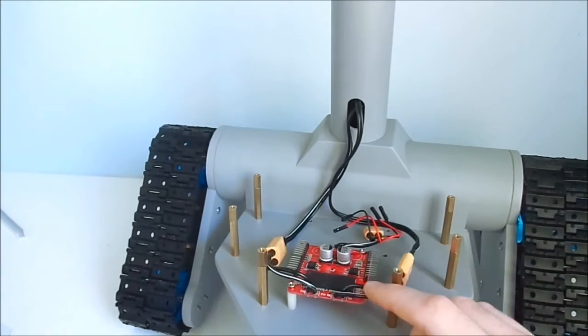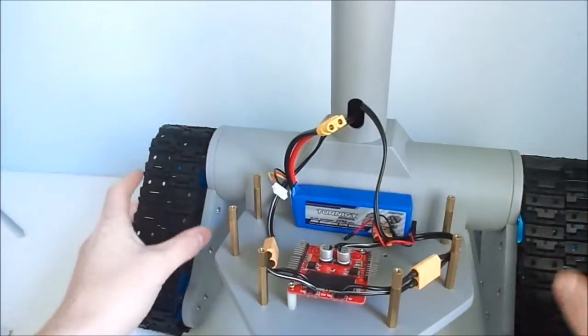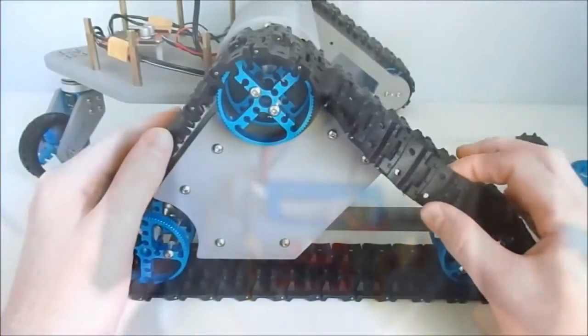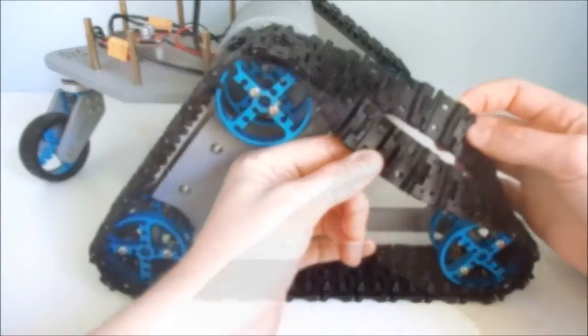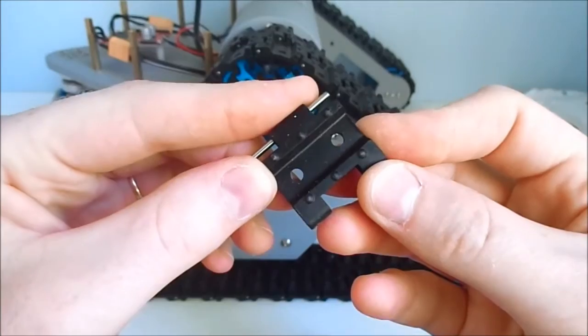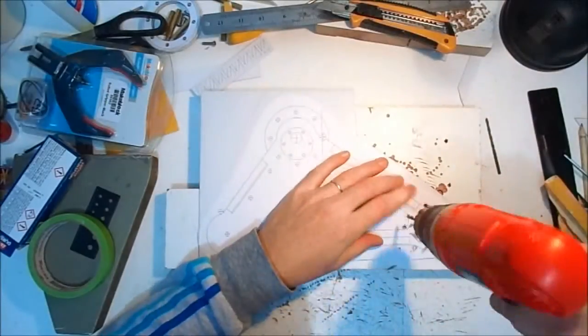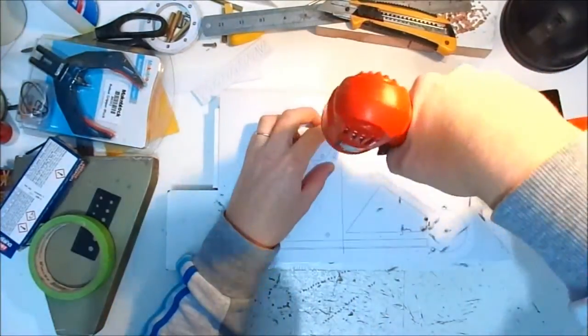Here is the DC motor driver, and here will be placed the battery to fit the whole robot. Each side has two sets of tracks, and each set is formed by 30 track segments. The brackets for the tracks are also formed by 5 layers of polystyrene sheets.